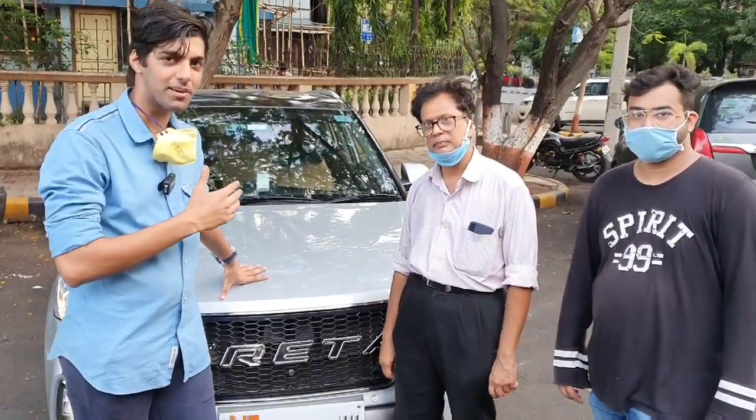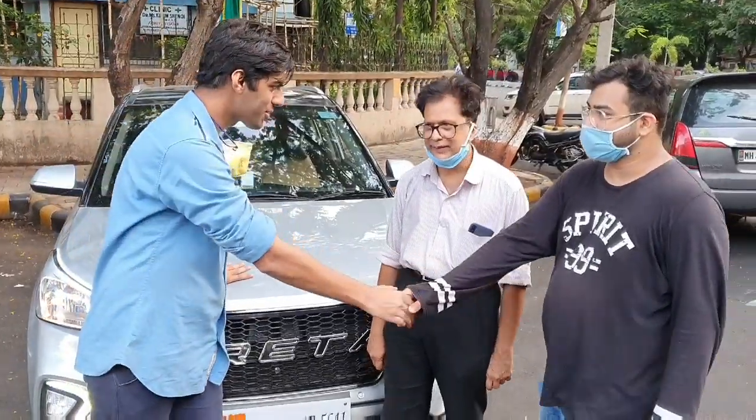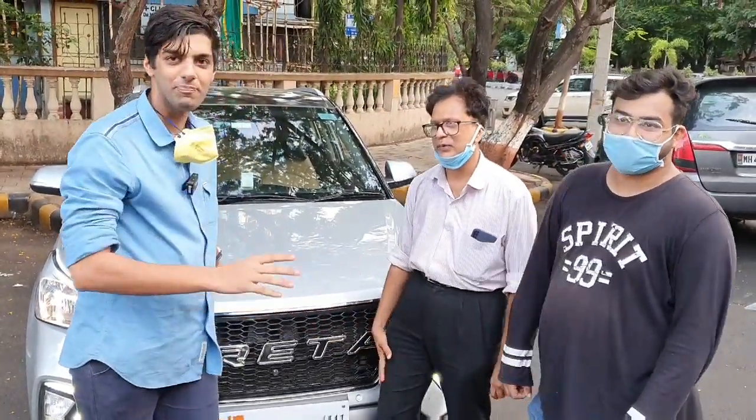Welcome to the customer of the car, Mr. Ferens. Sir, we have a mobile shop in Bombay.